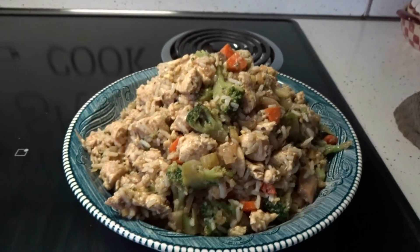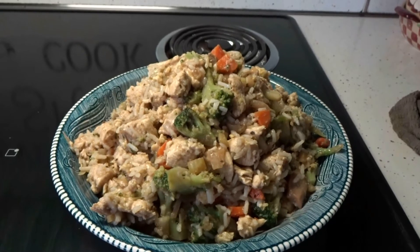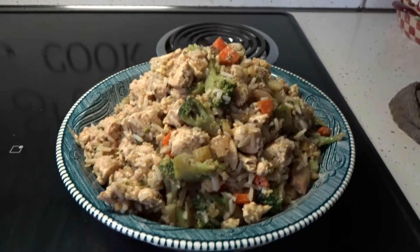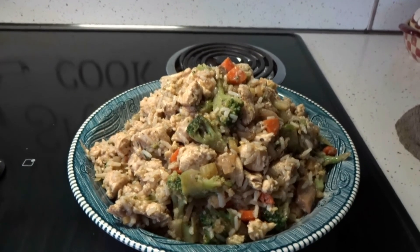Okay everybody, so here's the finished chicken fried rice. I hope y'all enjoyed my video, and if you have any questions or comments, feel free to leave them. Until next time, happy cooking!